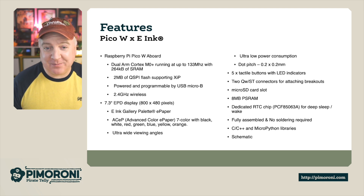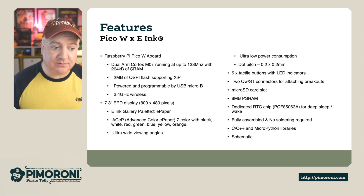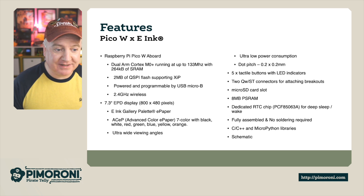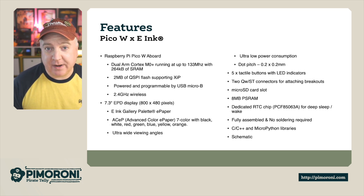And obviously there is the massive 7.3-inch EPD display, which is 800 by 480 pixels. The ACEP — Advanced Color ePaper — has 7 colours: black, white, red, green, blue, yellow and orange. They look absolutely amazing, even in quite strong sunlight. It has really ultra-wide viewing angles and a dot pitch of 0.2 by 0.2.